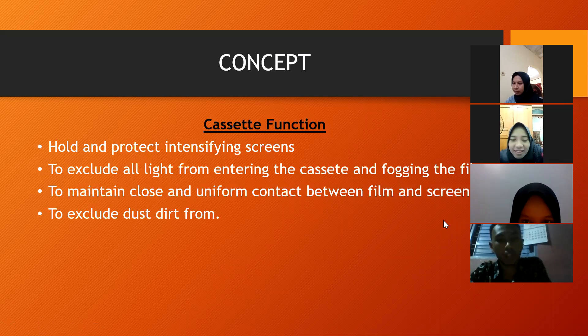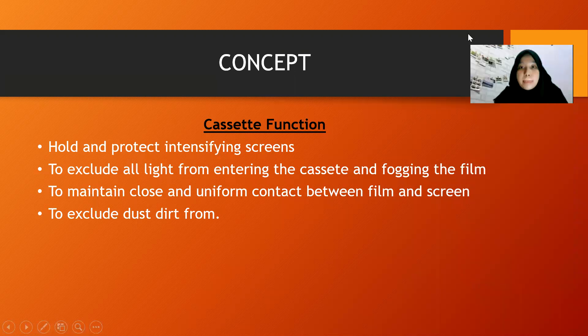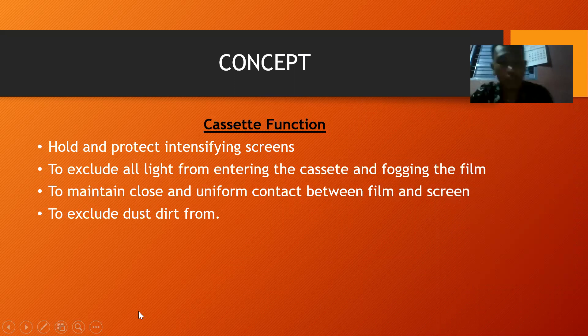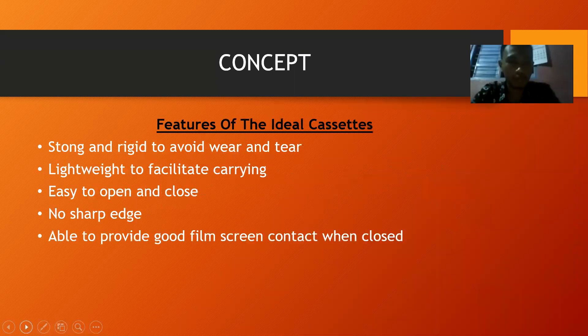The functions of the cassette are to selected and protect the intensifying screen, to exclude all light from entering the cassette, and to maintain close and uniform contact between film and screen. Features of the ideal cassette: long-lasting and durable to avoid wear and tear, lightweight to facilitate carrying, easy to open and close, no sharp edges, and able to provide good film-screen contact when closed.